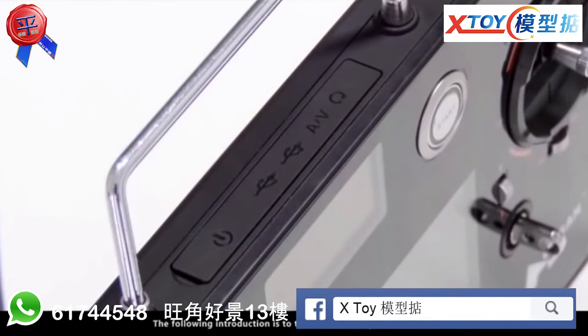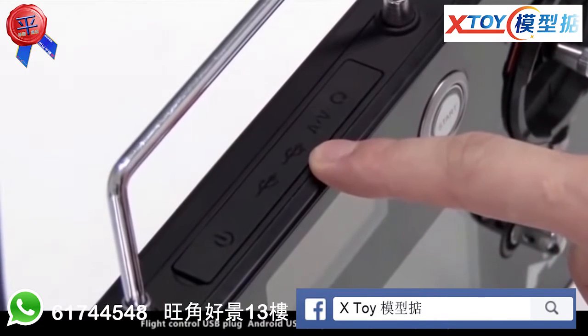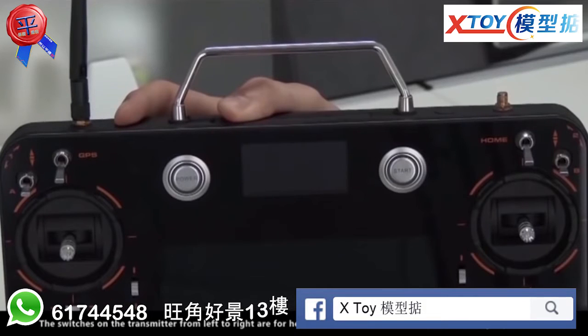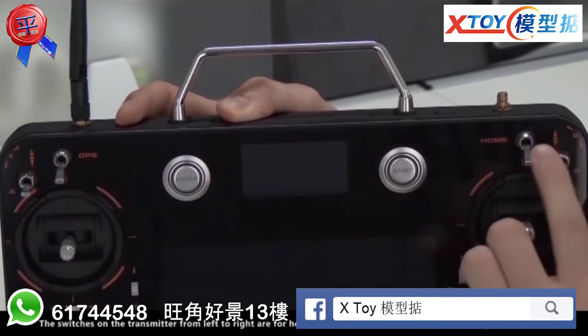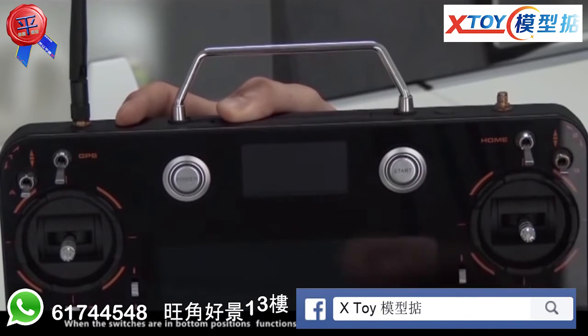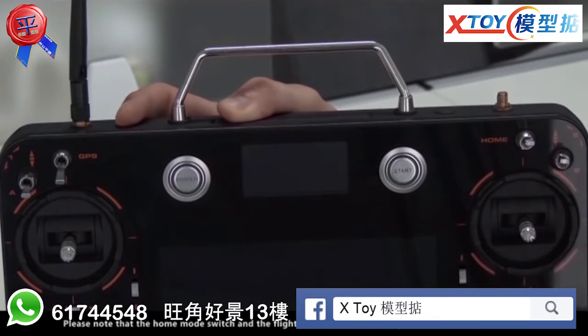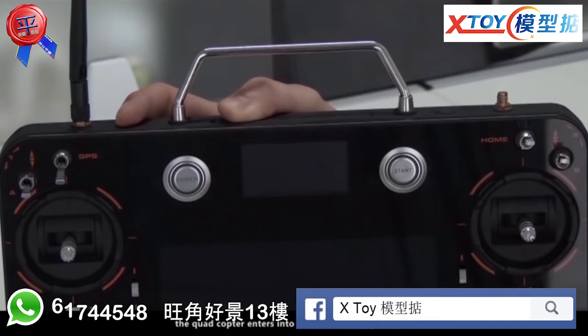The following introduction covers the X4 Pro intelligent transmitter. On the top of the transmitter, from left to right, the function keys are for the Android power button, flight control USB plug, Android USB plug, and video output and input plug. The switches from left to right are for headless mode, GPS mode, home mode, and flight point mode. When switches are in the bottom position, functions are closed; in the upper position, functions are open. Note that when either the home mode switch or the flight point switch is in the upper position, the quadcopter enters into the automatic flight system.